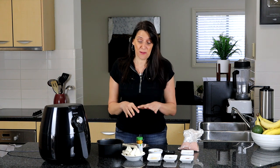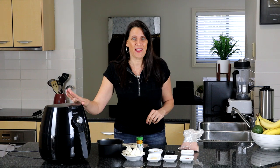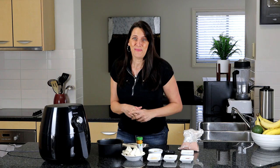Hi everyone, it's Anya from Cooking with Plants and welcome back to my kitchen. For today's recipe I'm making a very simple hot breakfast in my air fryer. This is really quick and easy to make — pretty much in the time I go and have my shower or do a few things, the breakfast is ready, hot and good to go. Let's get into the recipe.